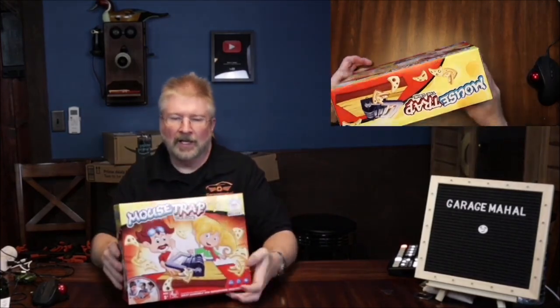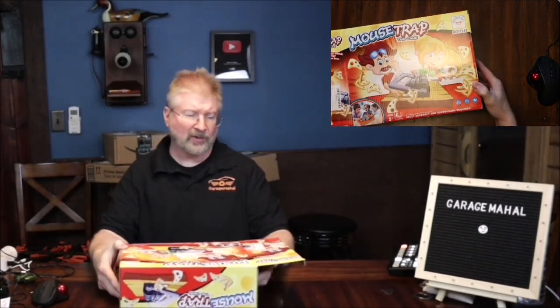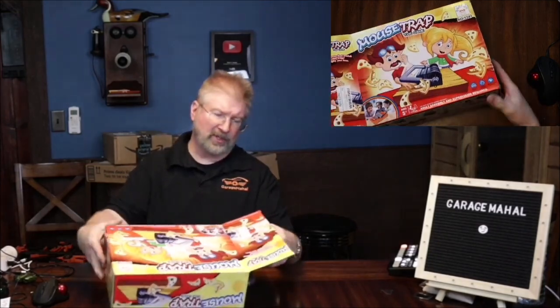Hey, Brian from Grouchman Hall. Today I have this cool little Mousetrap, the game. And it's got some neat graphics on it — shows some kids having some fun playing it. So let's open it up and see what we get, and I'll tell you exactly how you play the game.